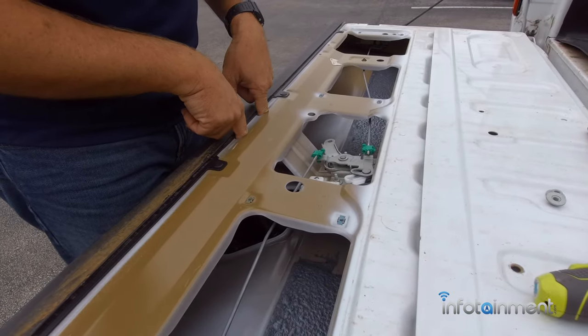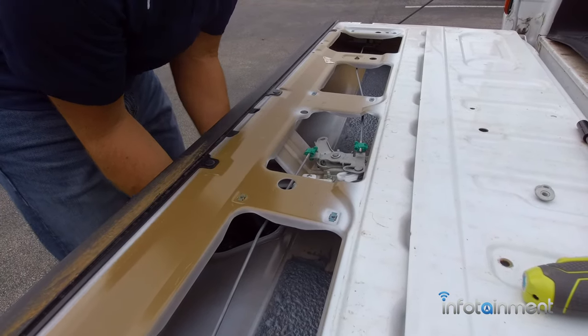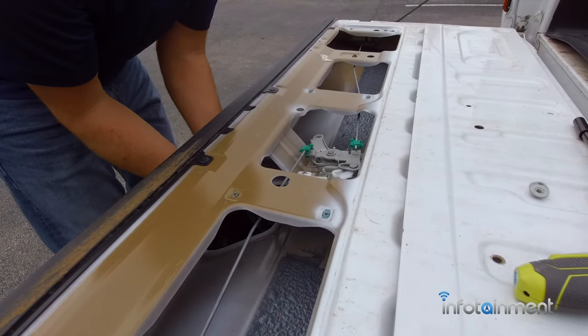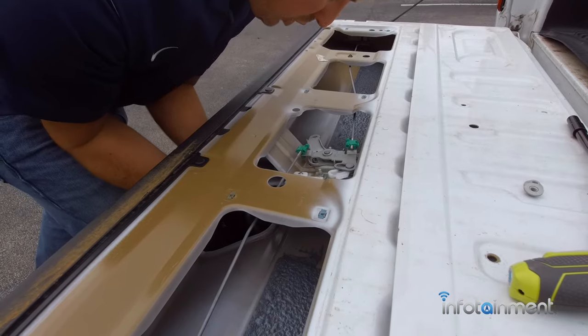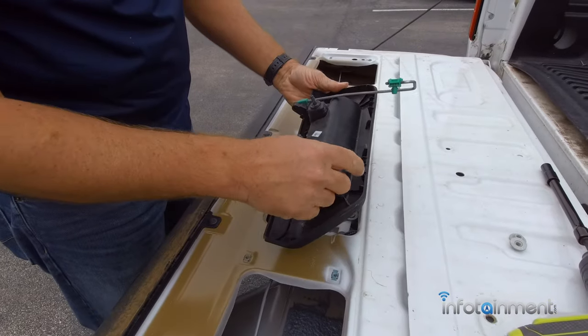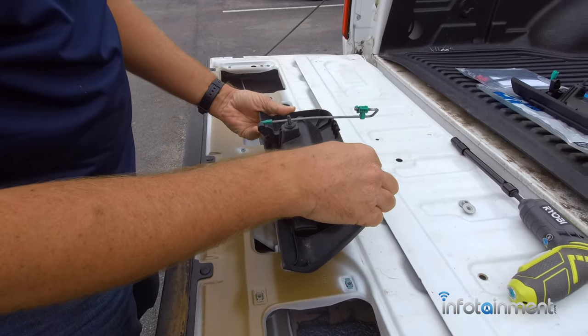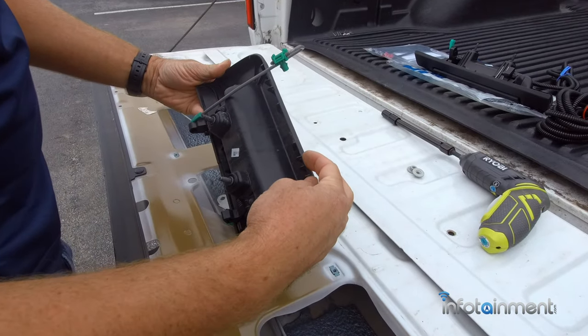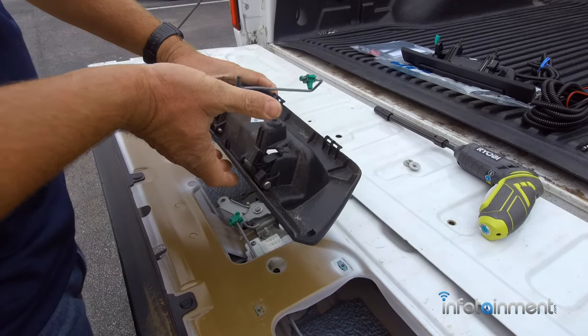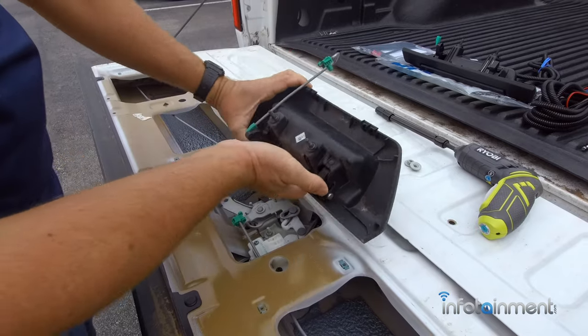Now that those two nuts are removed, we can actually remove the whole handle. You're going to pull down on the handle itself and just work it out — it comes right out. On the top or bottom there are little tabs, so if you almost squeeze it and then pry it down, it'll pop right out.